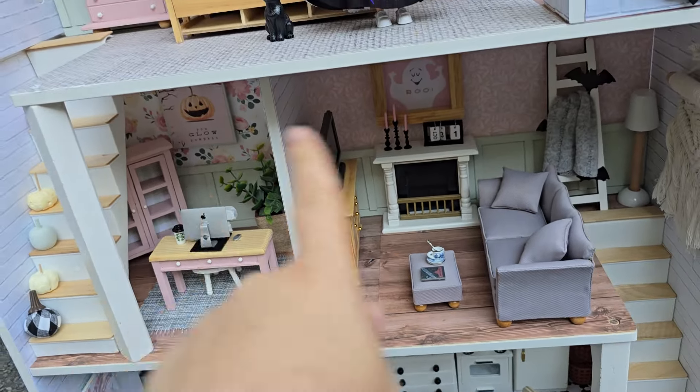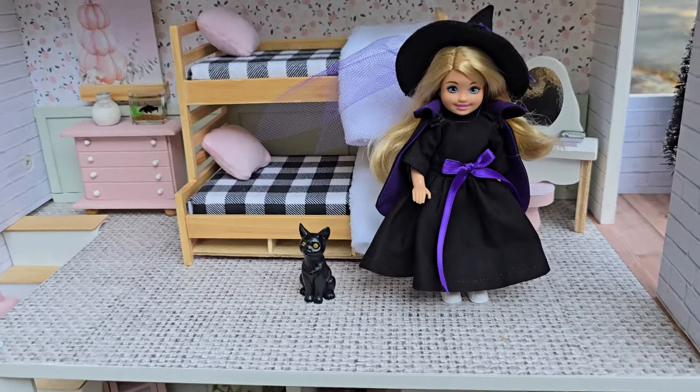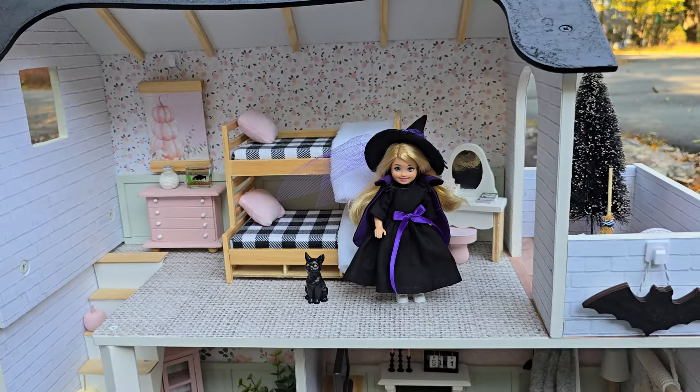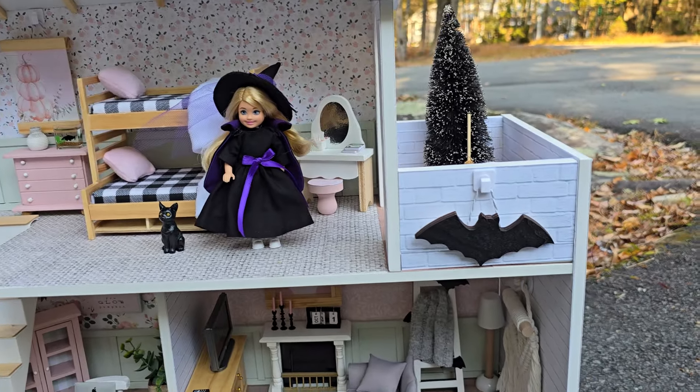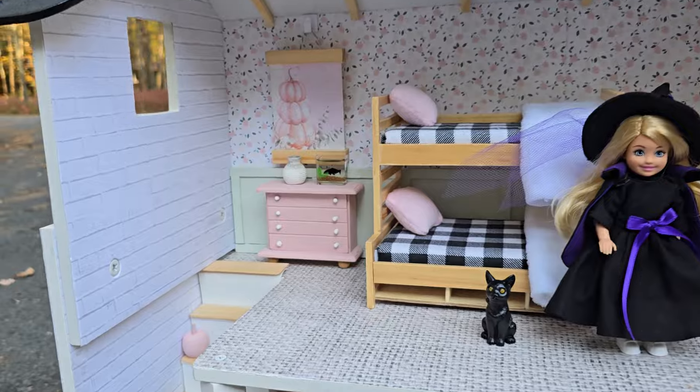The floor up here, as well as I think I mentioned before, was from the Wedding Day collection. The carpet paper is from Asuka Studios. And that is pretty much it — so I'll show you quickly how it switches out.